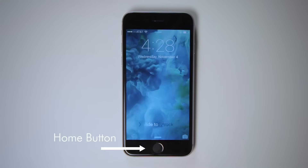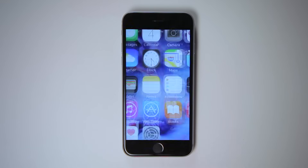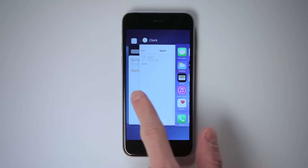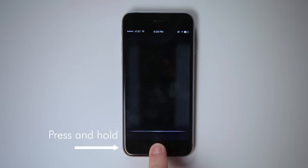The most important button is the home button. It will turn your screen on if it's off. If you're in an app, press the home button to return to your home screen. Press it twice rapidly to see all the apps that are currently running. Press and hold the home button to open Siri, but we'll talk about that later.